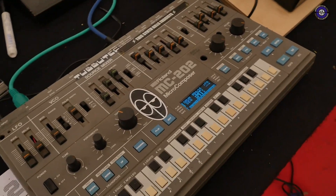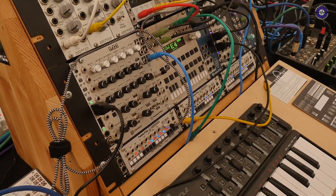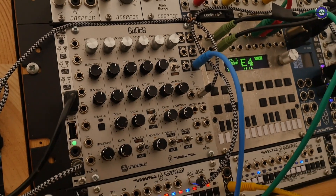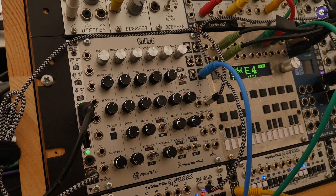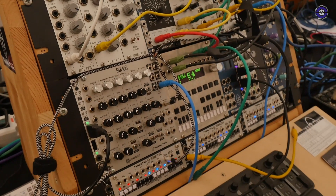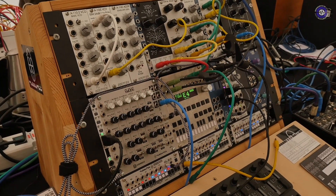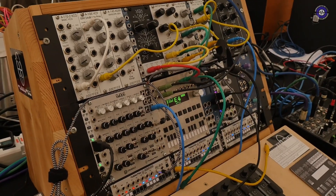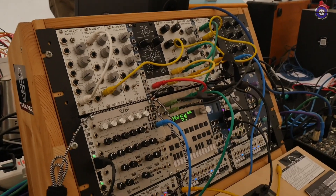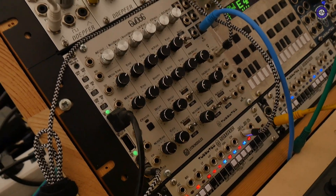You also have this new drum module which you've released — the 606 one. Exactly. It's a TR-606 based drum module with a lot of additional parameters, but we really took great care to preserve the original character of the 606. It's already been out for a couple of months, but now we've added more firmware features where you can play even more dynamically. All the inputs are dynamic from 1V to 15V, and the sounds will be different depending on what trigger you send in.